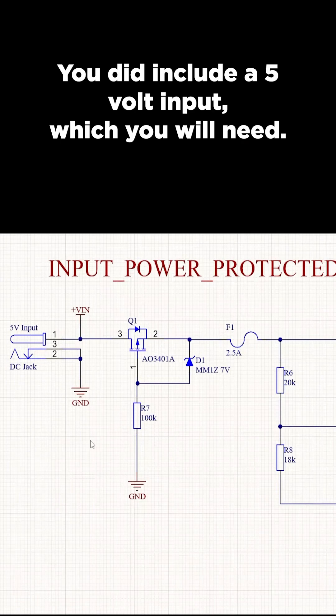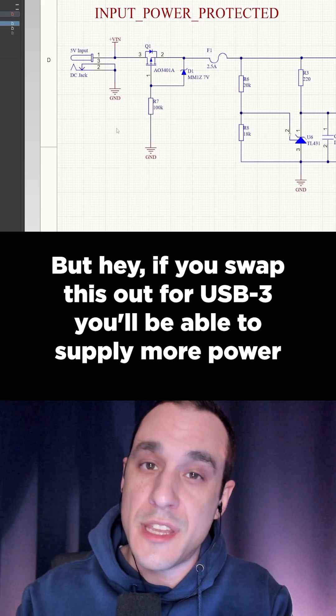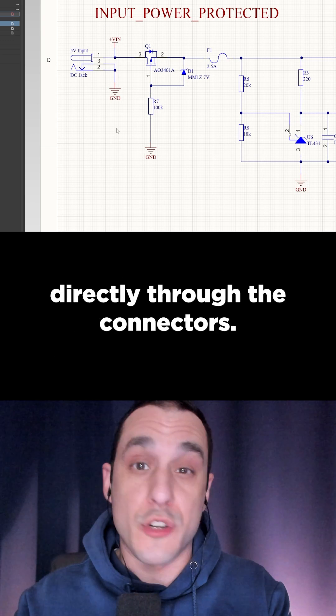You did include a 5-volt input, which you will need, but if you swap this out for USB 3 you'll be able to supply more power directly through the connectors.